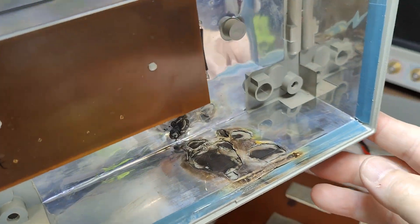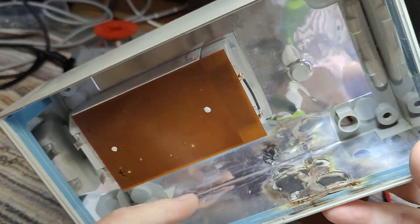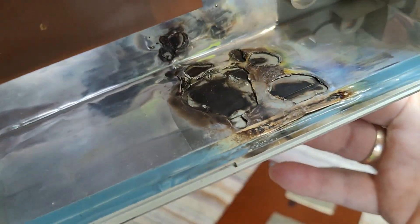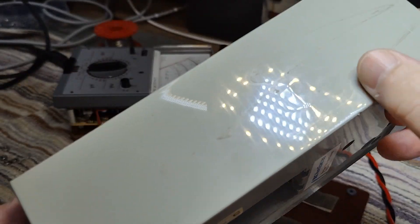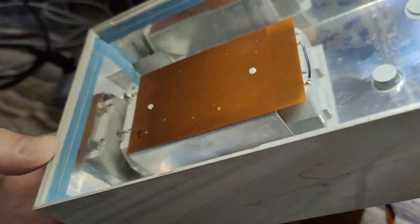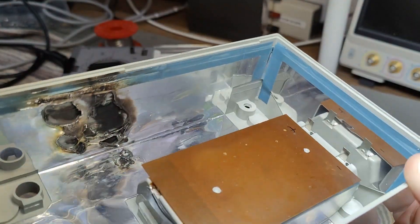What the heck happened here? This is the inside of the case — it's nicely shielded with a thin sheet of metal. It's been melted and burned some holes, and it even smelted the plastic as well. The battery compartment has got those little metal sticks that connect to the unit.